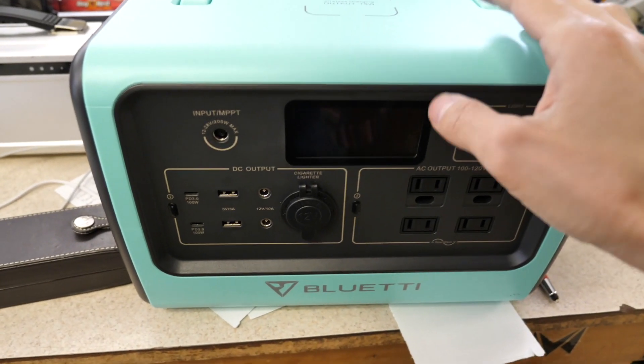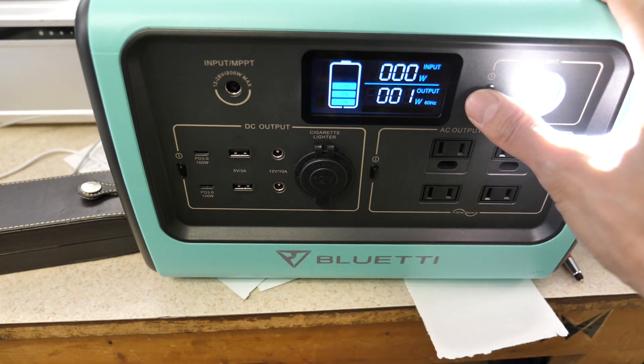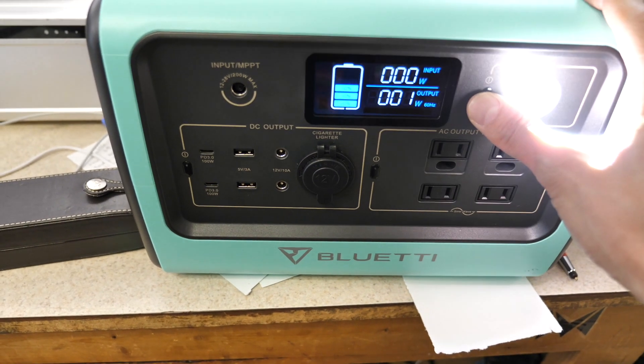I just brought the EB-70 back in after being in the sun for a few hours and it's got about 60% charge on there. So that's good to know.